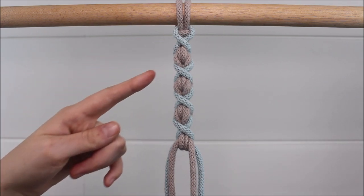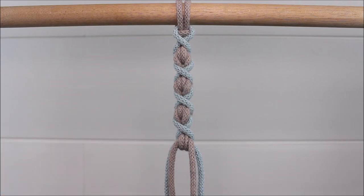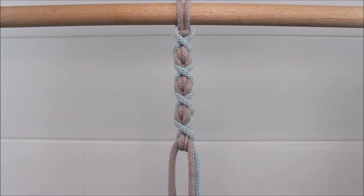Hi everyone! Today I will be showing you how you can make this beautiful macrame pattern. This pattern is a variation of the Endless Falls Knot, which I will be calling the Crossed Endless Falls Knot. Let's get started.